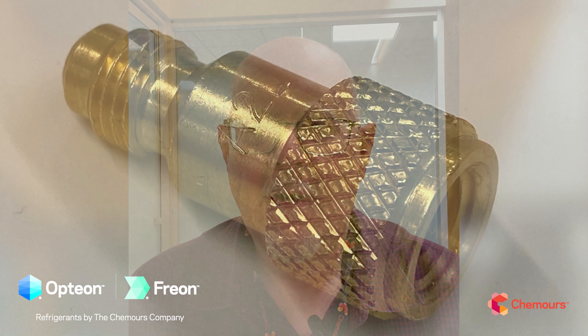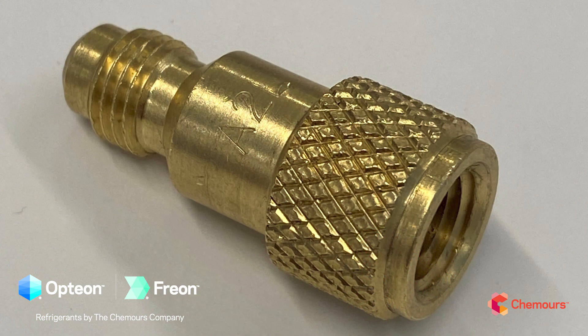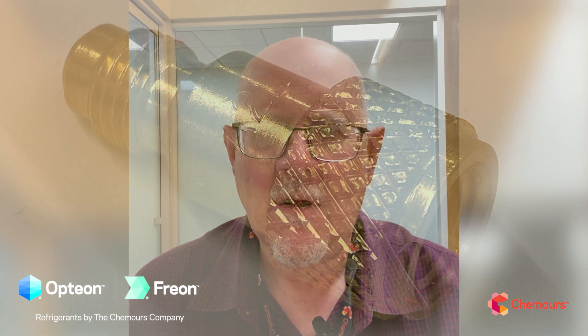Another safeguard is that A2L refrigerant cylinders will have a left-handed thread on the valve outlet, so you're going to need an adapter. That's another pause moment — it gives users a chance to confirm they need the adapter, that this is an A2L, and that it's going into a system designed for A2L, helping prevent mix-ups and keeping everyone safe in the field.